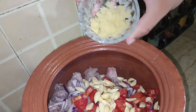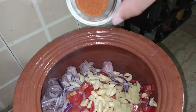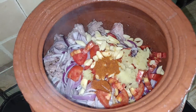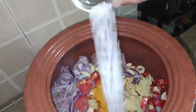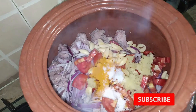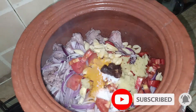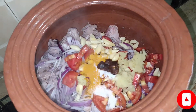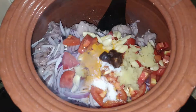Add one tablespoon of ginger paste, one teaspoon of red chili, one teaspoon of turmeric, and one teaspoon of salt — you can adjust salt to taste. Also add three to four dried amla (gooseberry) pieces; this gives a very nice taste. Please do try this. Stir everything and let it cook for just one to two minutes.